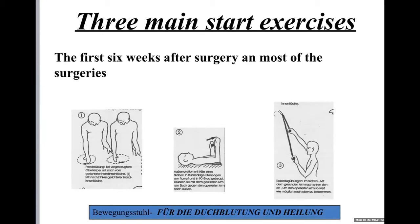Using these three exercises ensures there is no stiffness in the shoulder — these are the most important exercises for the shoulder. You do them five times a day for five minutes. If you follow this, the results are excellent. The physiotherapist must control it and then it works very well.